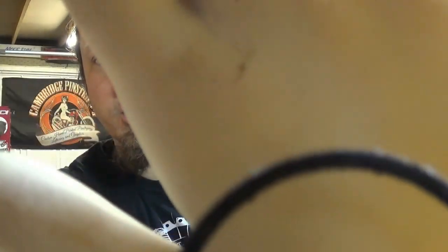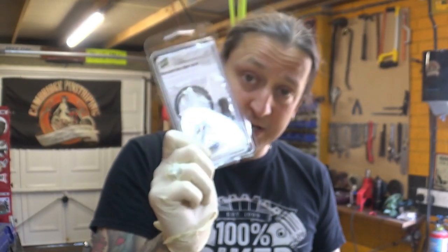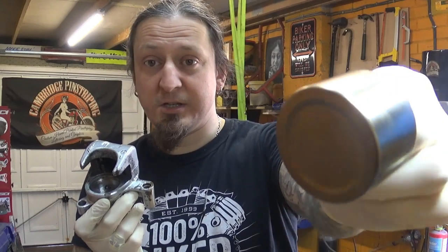The front brake was completely seized up. I took it apart — the seals are shot, completely messed up. Luckily new ones arrived today. I got it all stripped down and luckily the piston is in really good condition. It just needs to be rebuilt, that's it. Let's do it now.